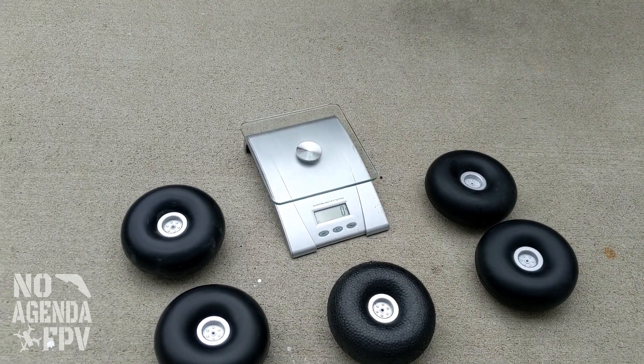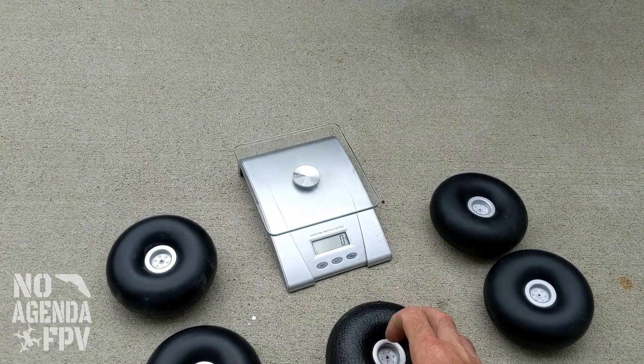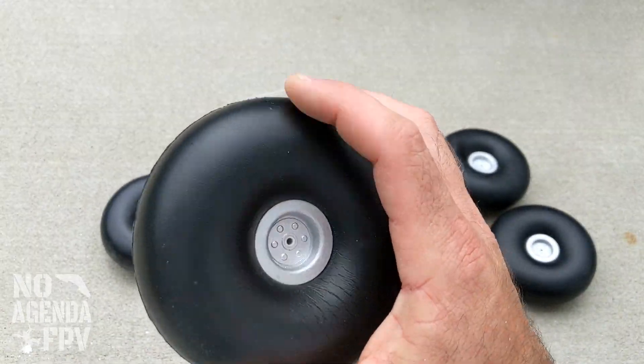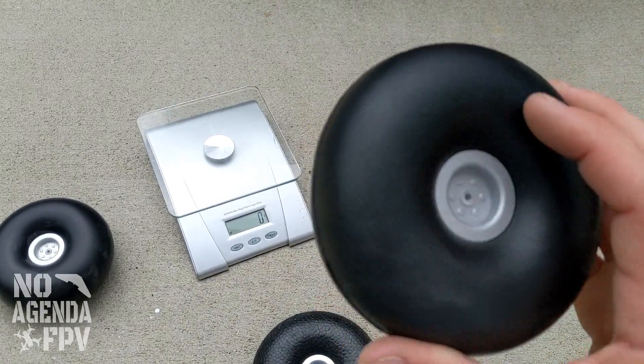I had a question come up about Tundra tires and weight, and I figured since I've got the original EPO foam wheels, the color match version, the first soft squishy ones, and the newest V2 soft squishy slightly different ones, might as well go ahead and show quickly what's going on.